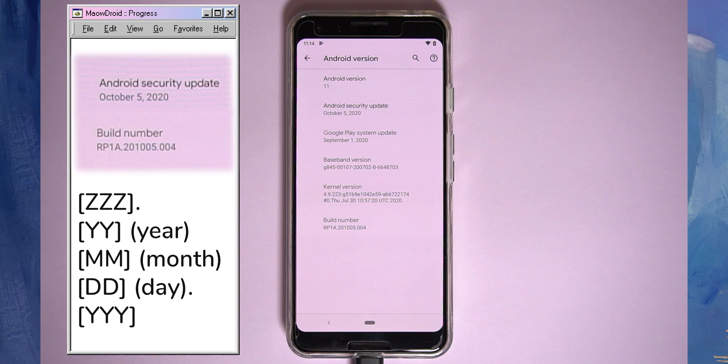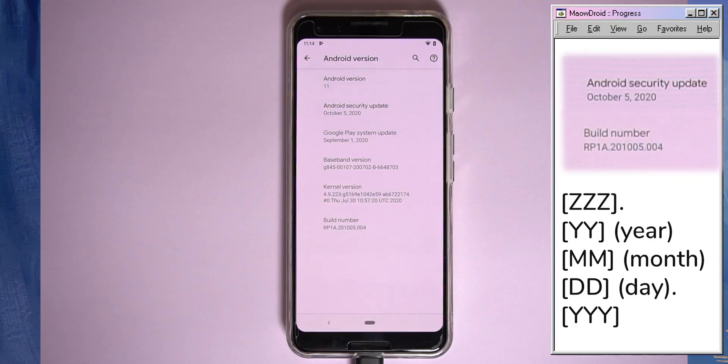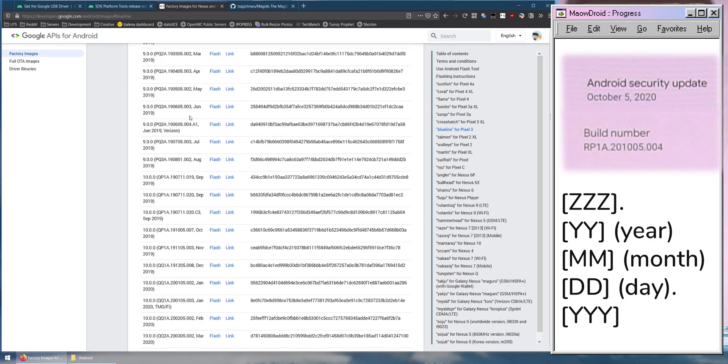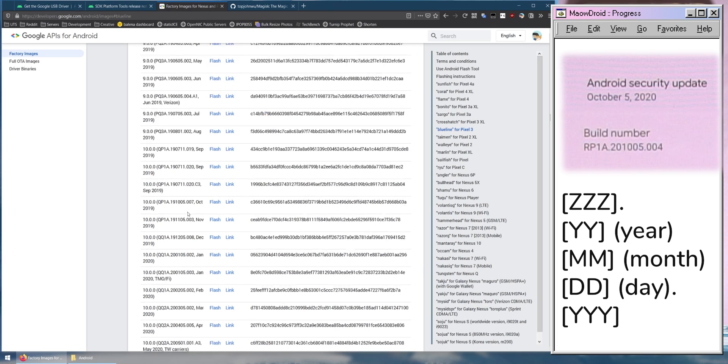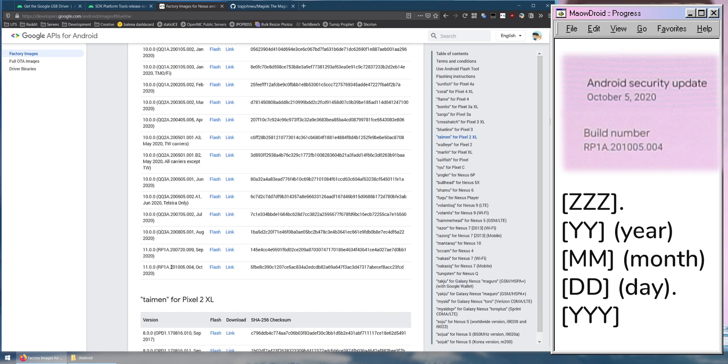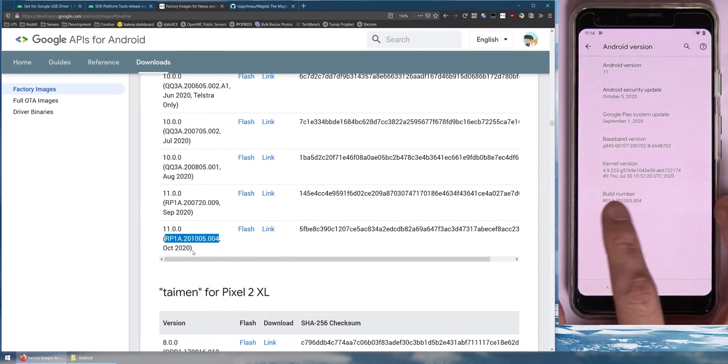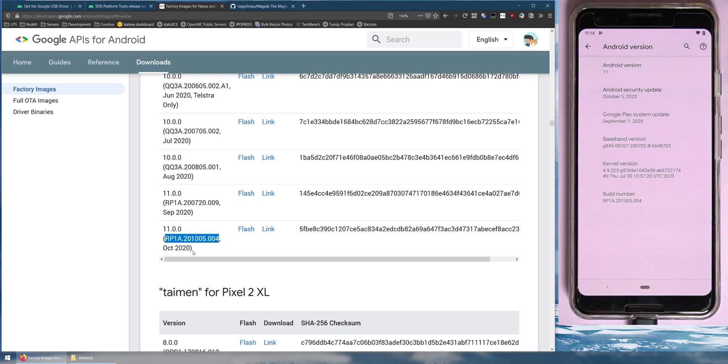For example, I'm running the Pixel 3, so I'll head to the computer and go down to Pixel 3 on the right-hand side. You can see all the factory images released for this phone, with dates visible in the build number on the left. I need to find one from October 2020, scroll toward the bottom, and double-check that the build number here matches what's on the phone.